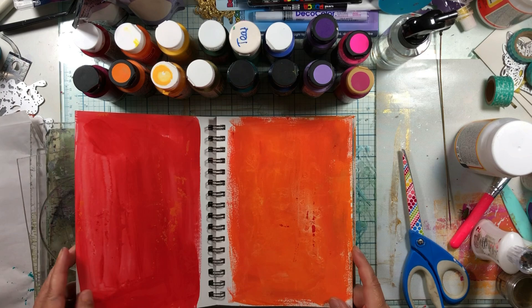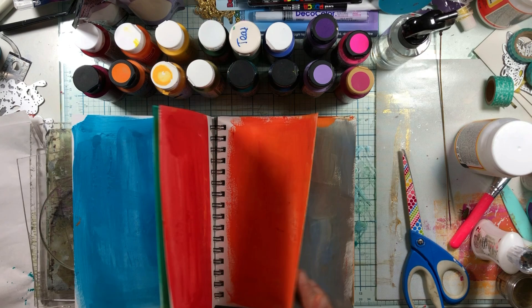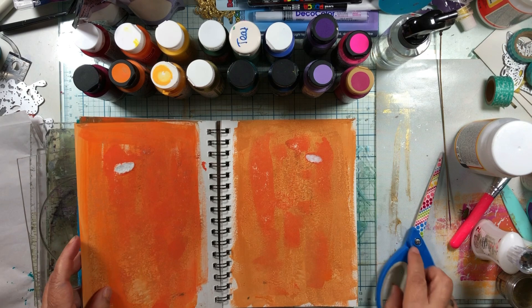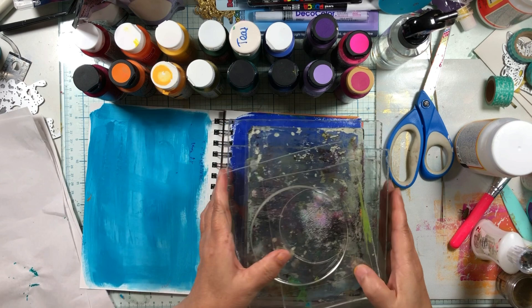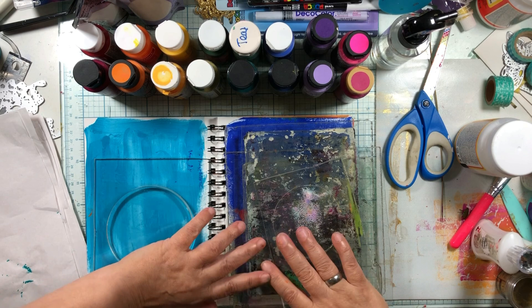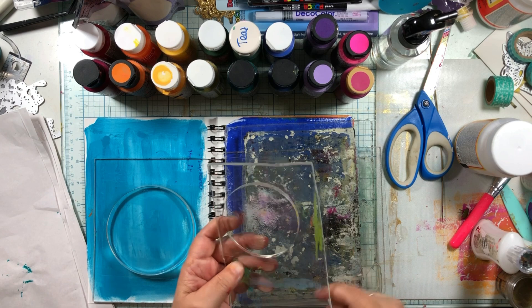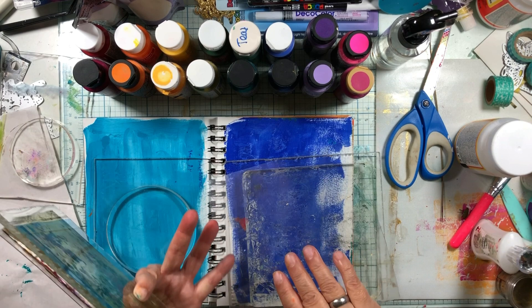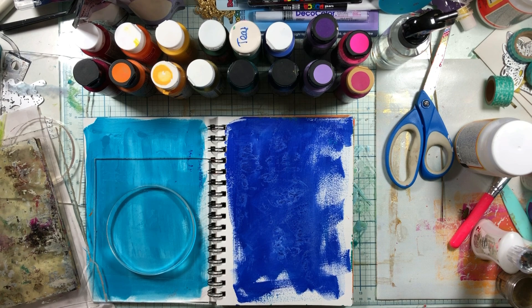We're working on our mixed media abstract art journal. These pages got stuck together — a little bit of texture! You could put wax paper in between, but today we're going to be using gel plates. I have all kinds of gel plates. Some people put their gel plate on the ground and flip their book over, but I had my husband cut these acrylics for me. They are not perfect, but I like doing it that much better.